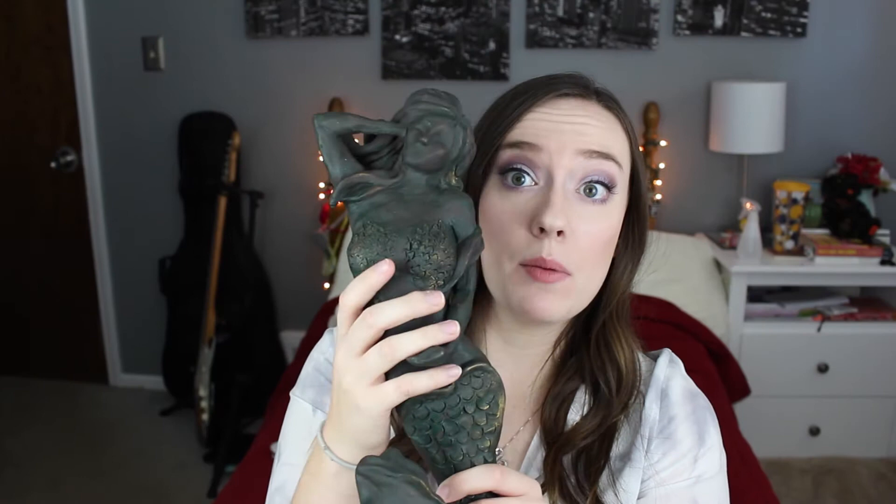This is a mermaid. The assignment was to do a figure — whatever kind of figure you wanted — and I decided, hey, why not do a mermaid. She's got a really nice long tail with lots of detailed scales, and her hair is individually crafted. For the finish, I used acrylic paint — a dark brown base over the entire thing, then diluted green water to give it an almost patina look, like an old bronze statue. I used a watered-down forest green and drizzled it all over. Then I added gold rub-and-buff on the highlighted areas, the same technique I used on the Pegasus wings. I love that finish — one of my favorites.